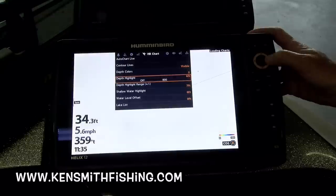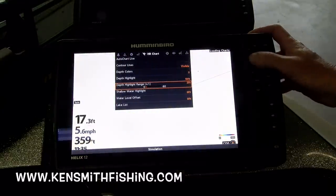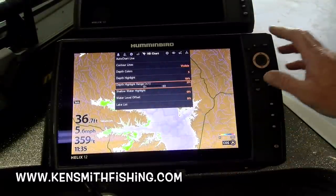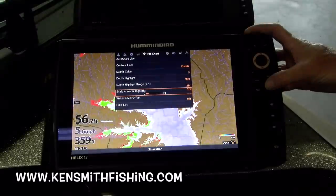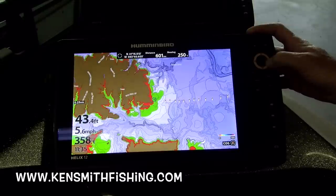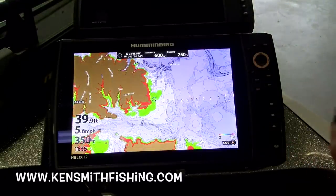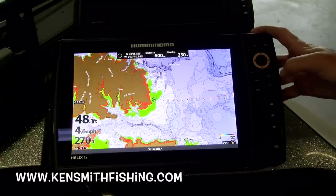Let's say I want to find where the water is 8 to 12 feet deep. So I set it on 10 with a 2-foot variance on either side. And let's say I want to highlight anything that's under 5 feet deep so I don't run over it. It has now highlighted basically the outside of that 12-foot depth line. But what a lot of guys don't realize is the advantage you can use from this particular card to find offshore stuff.